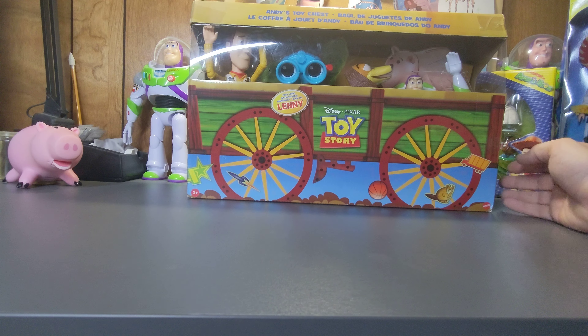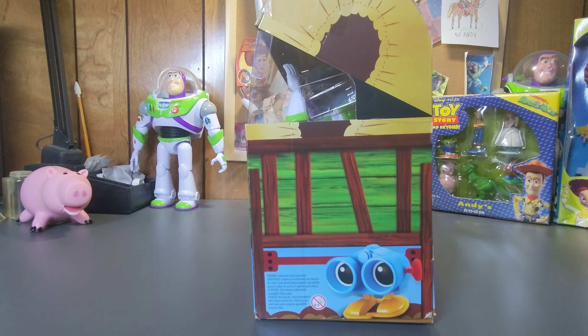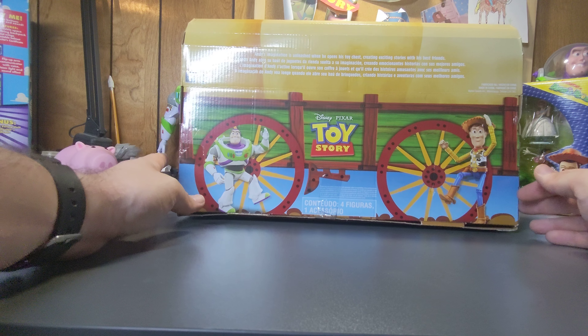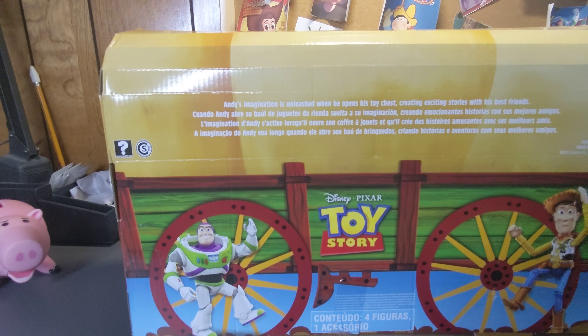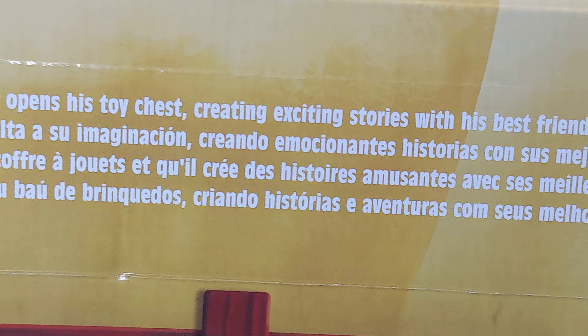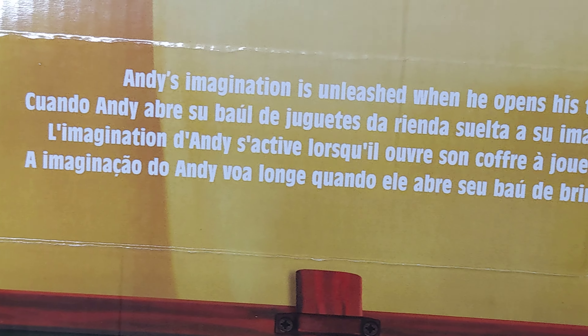I can't do much about the glare — I've tried. You've even got details on the side of the toy box. There's a closer look at Lenny; there must have been a big selling point that Lenny was included in this set. On the back it says 'Andy's imagination is unleashed when he opens his toy chest, creating exciting stories with his best friends,' and then that's translated into other languages.